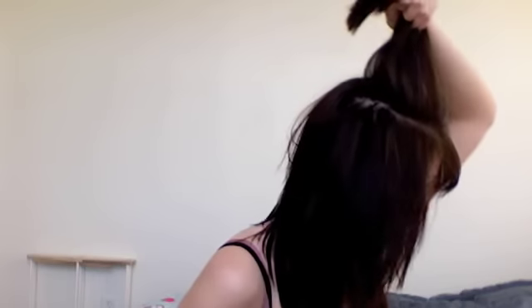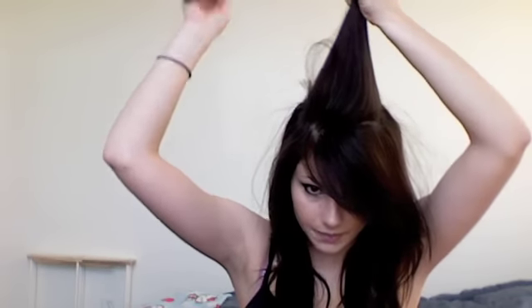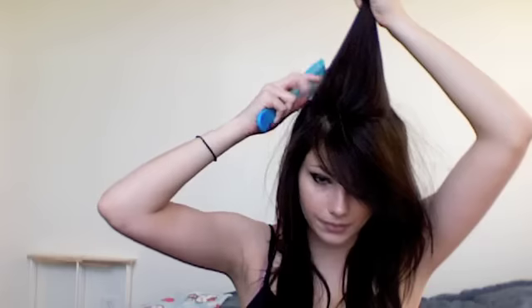I've already straightened my hair and I did my bangs, so now I'm just going to tease these top layers. Pick it up around the crown — so it looks like this. Comb through it. You don't need hairspray for this; you only need a wide tooth comb.